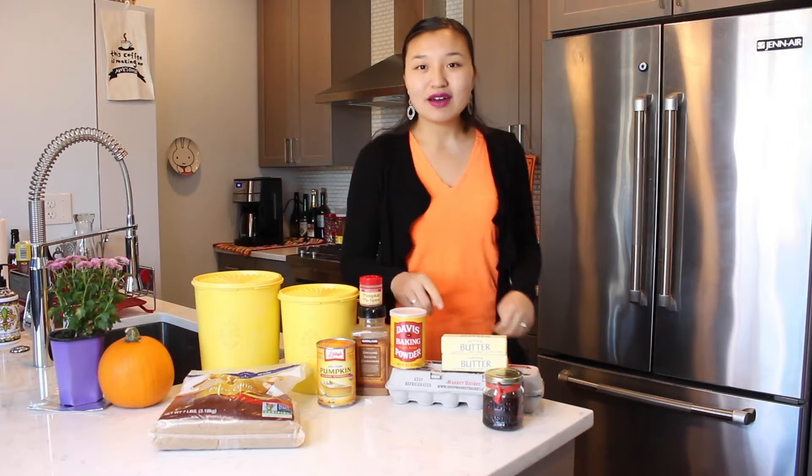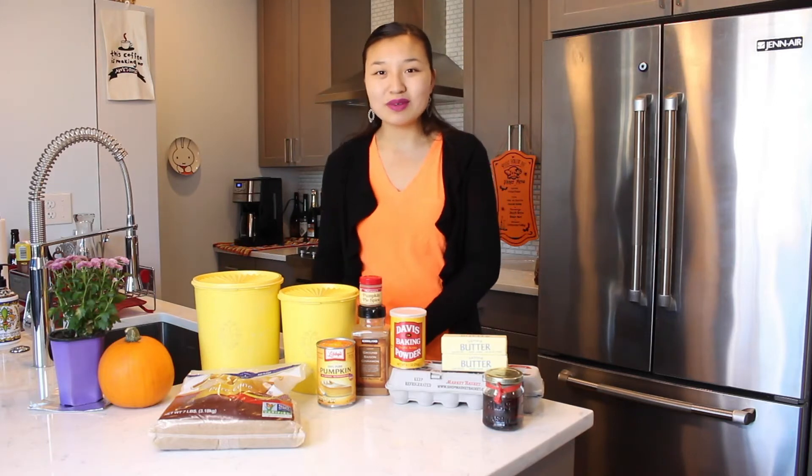For this recipe, you need flour, white sugar, brown sugar, pumpkin pie spice, cinnamon, baking powder, butter, eggs, vanilla extract, and of course pumpkin puree. And because these are pumpkin cookies, I'm also using this really cute pumpkin cookie cutter.